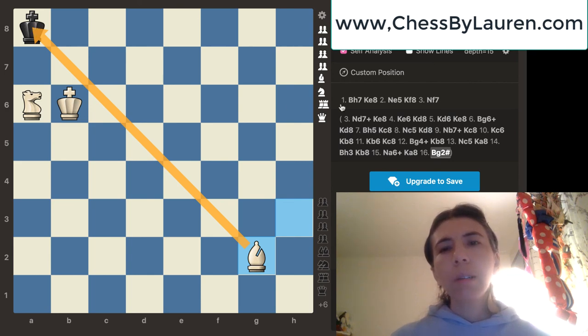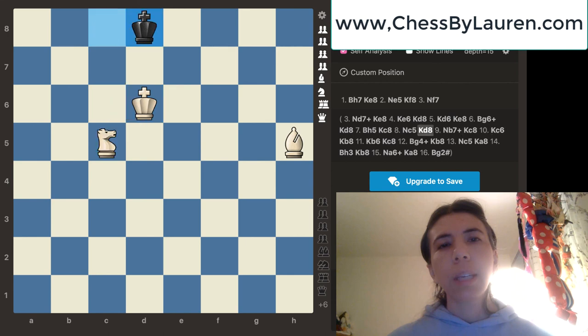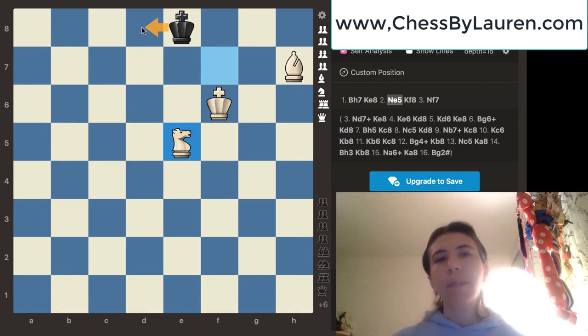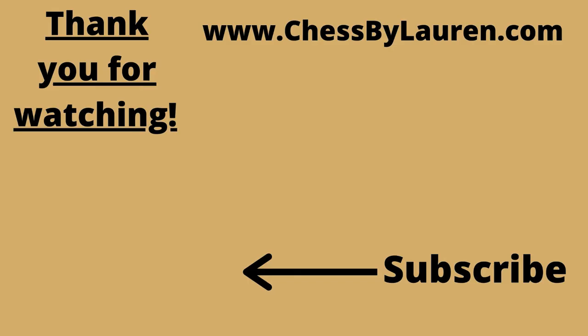In the next video, I'm going to teach you what to do if the king decides to go to d8. So that's going to be for next week's video. Let me know what you thought about this video by commenting below. And if you like watching my videos, please subscribe to my channel. Thank you so much for watching. Have a good night.